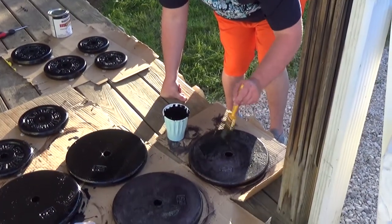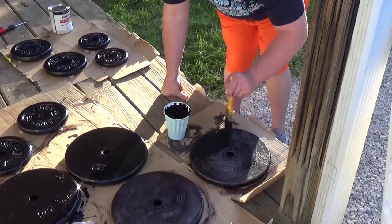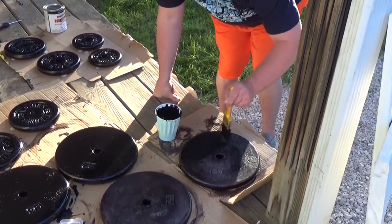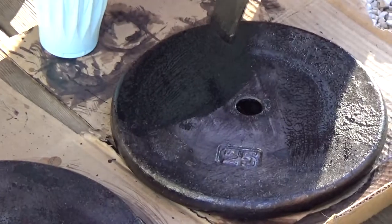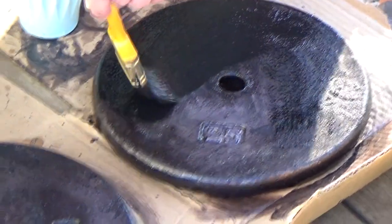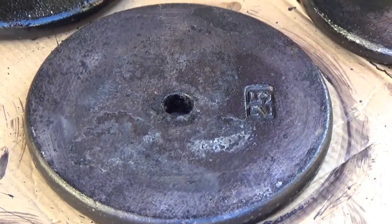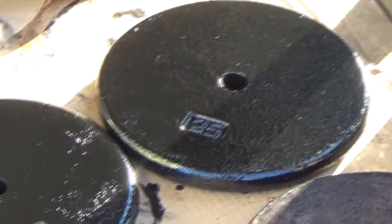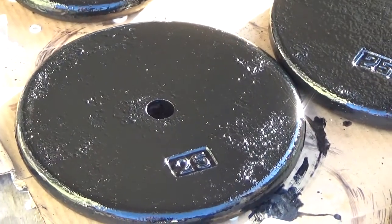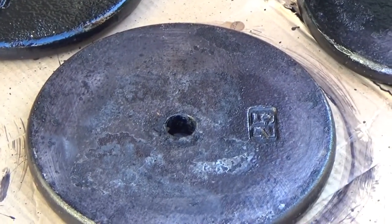Now Travis is going to try his turn at painting some of the 25-pound weights. You can see that he's just getting started on this one — this one has not been painted, and these two have. So you can definitely see that they are a little bit shinier than just the CoroSeal.